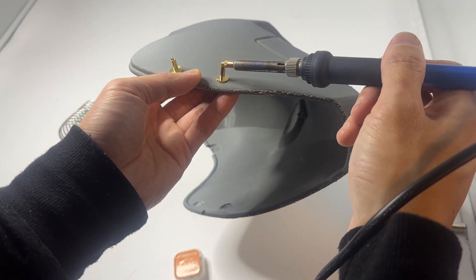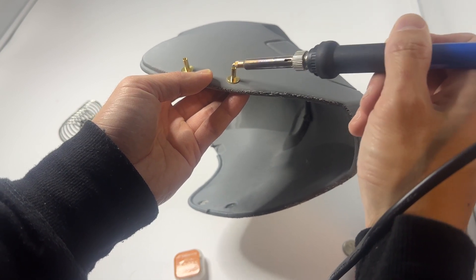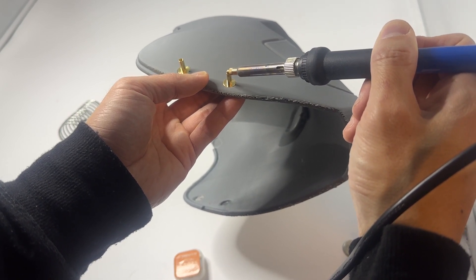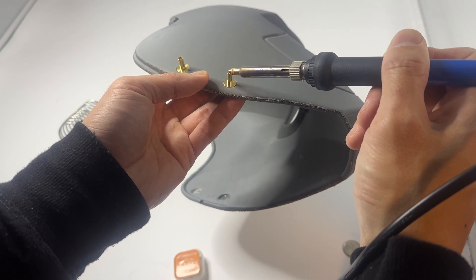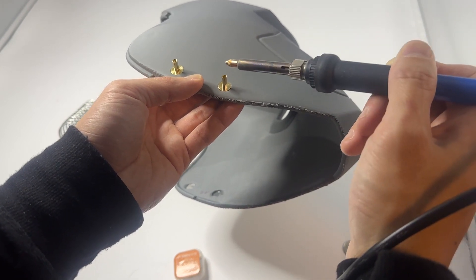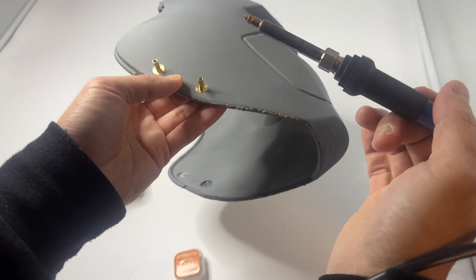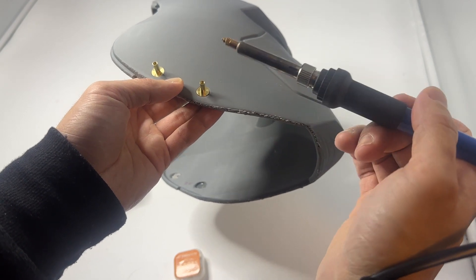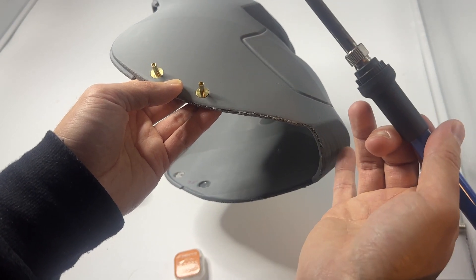The real beauty of this method is that it doesn't matter how small or how large you scale your model — your magnet size will always stay the same. If you have an STL and want to print it for a child with a much smaller head, you can scale it down to kid size, print it out, and then add your magnets. Or scale it up to a really large size for someone with a big head. This method ensures that the magnet size will always be the same — that's the real beauty of it.